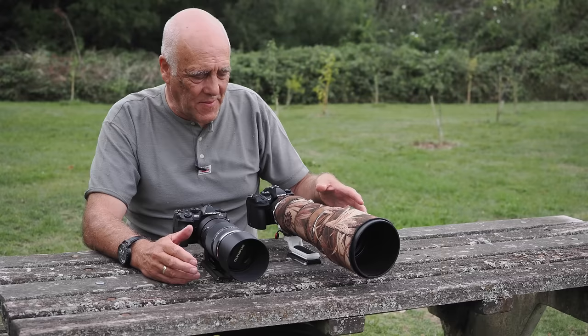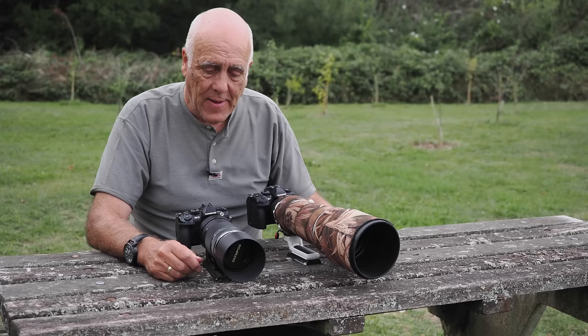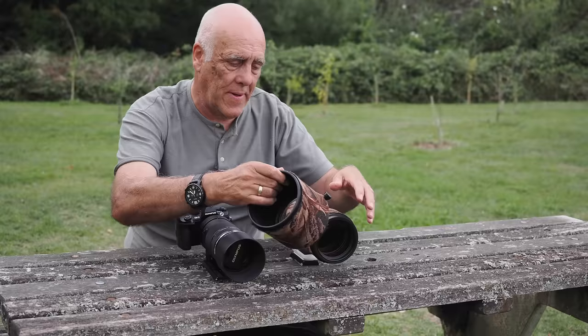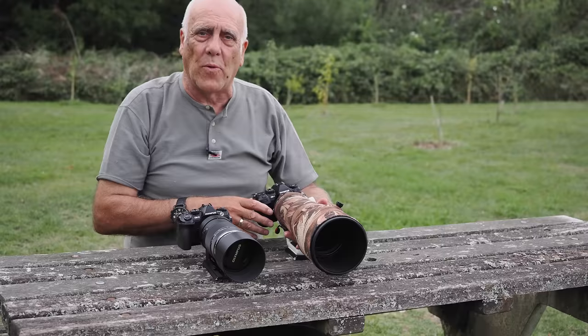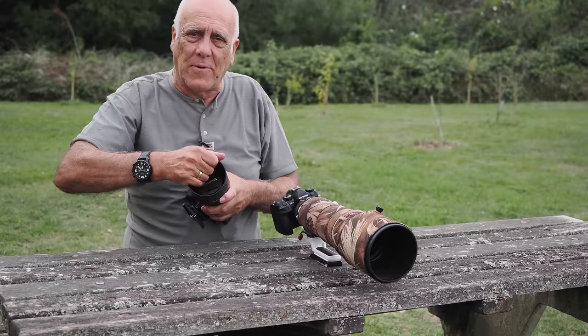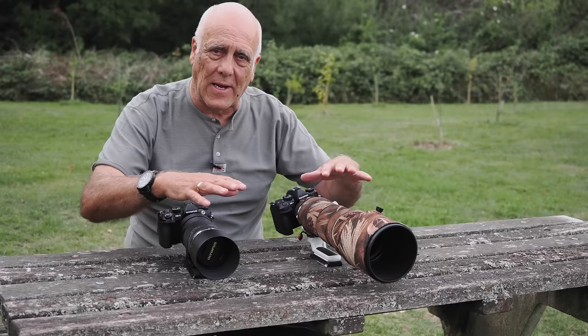On build quality, the 150-400 is definitely more solid. The 100-400 has more of a plasticky feel, but it's far from rubbish — it zooms very nicely and the focus ring is very smooth. The lens hood on the 150-400 is very substantial with a large knob that's easy to grip, so it won't fall off when walking with the lens on a tripod over your shoulder. The 100-400 has a more plastic-threaded hood, but I rarely take lens hoods off anyway as my bags are large enough to store everything assembled.